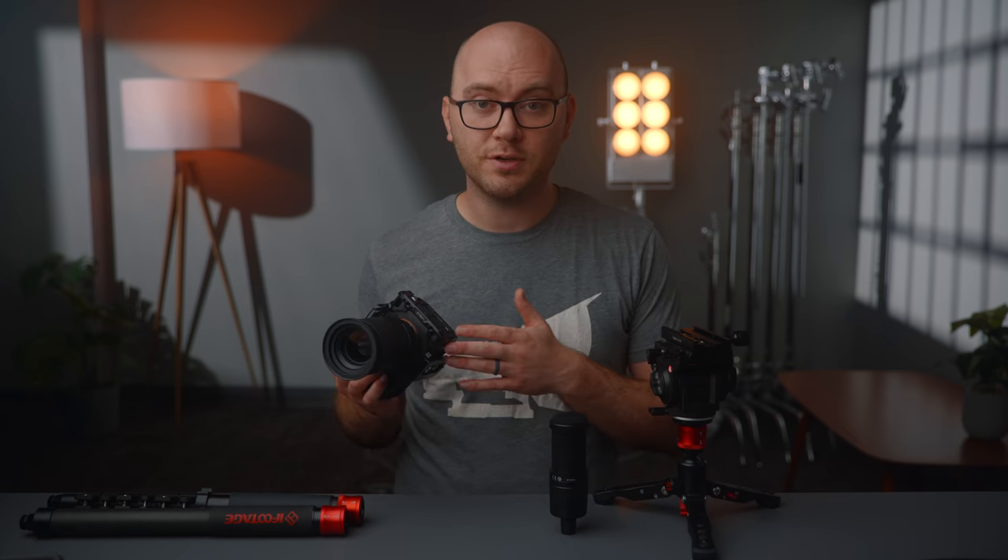Now we can talk about the next question I get asked all the time, which is what camera are you using either for YouTube or my live streams — which by the way I do Wednesdays at 5 p.m. Eastern time, so you can check those out. Hilariously enough, I use three different cameras from three different manufacturers.